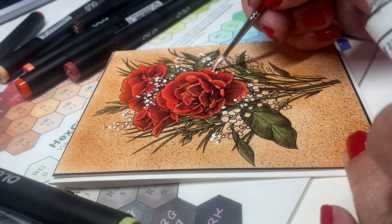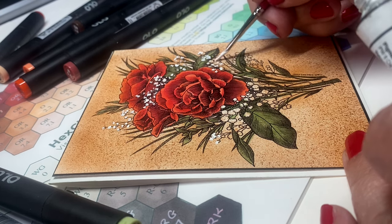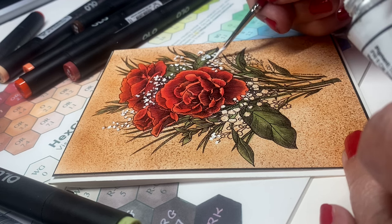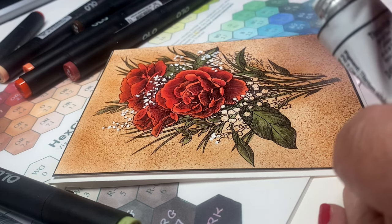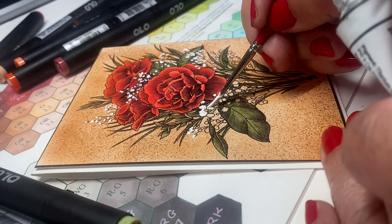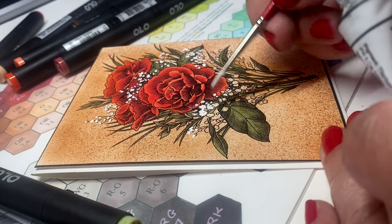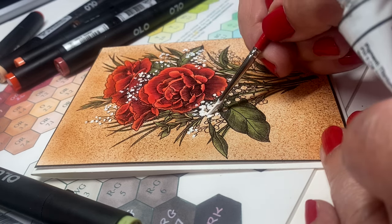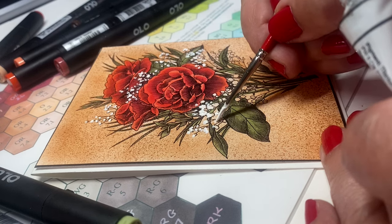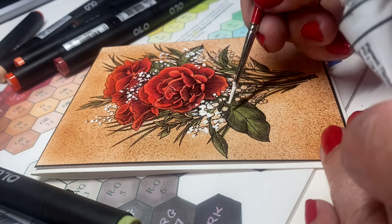What I did on the card was airbrush the entire background and then colored one red over all the flowers and one green over all the greens — right through the white areas for the most part — and then painted the white gouache on top. It's super easy to get a look that feels like you've done a lot of coloring when you really didn't.